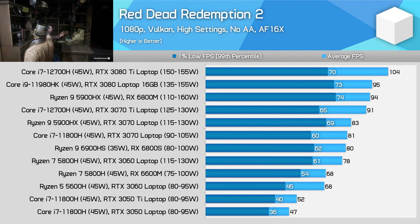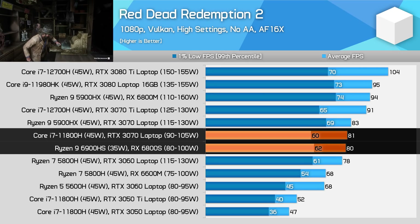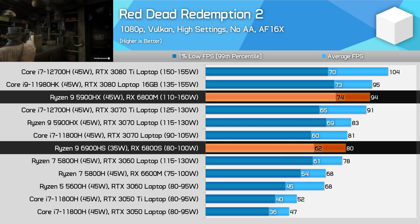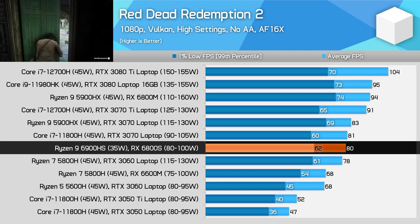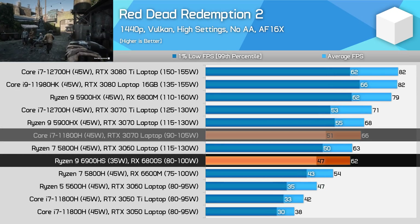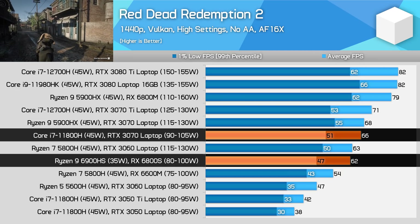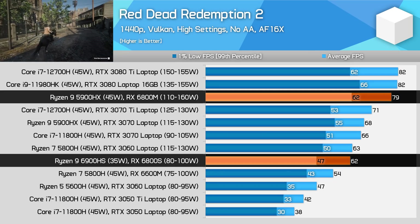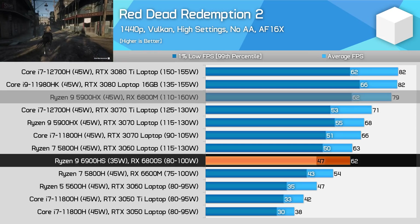In Red Dead Redemption 2 at 1080p, the RX 6800S and RTX 3070 at 90W deliver identical performance. The low power 6800 variant is 15% slower than the full power model, but it still has an edge on the RX 6600M, so we're looking at performance in the range of high-power RTX 3060 to RTX 3070 territory. Then at 1440p, the 6800S falls behind the RTX 3070 by 7%, and falls further behind the 6800M by 22%. The Navi 23 die with less memory bandwidth and a smaller Infinity Cache just isn't as well optimised for 1440p gaming as Navi 22.